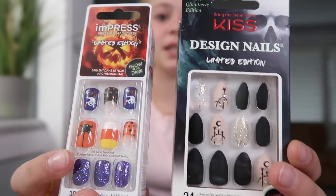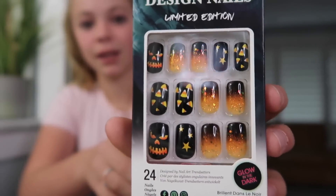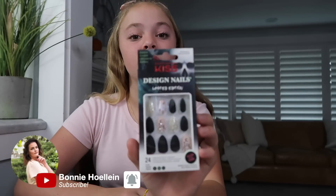But I was going through the store and I saw these ones. These ones are Impress, these ones are Kiss. They came in a Halloween version with pumpkins and stuff like that. This is another set that I got. All the cute nails I got I will put in the description below. I've never tried the Kiss brand so I'm going to try them today.